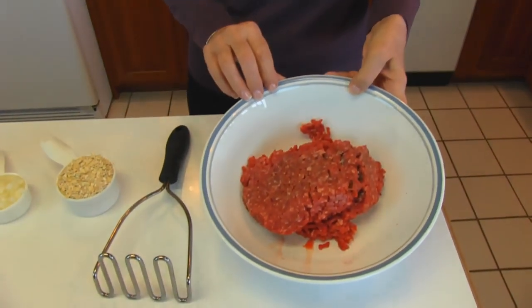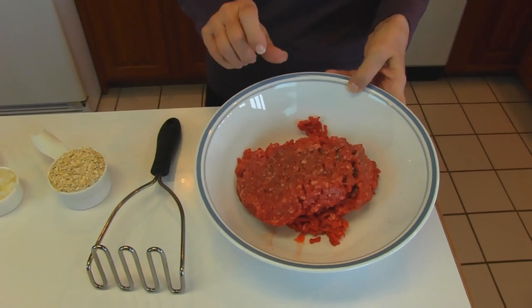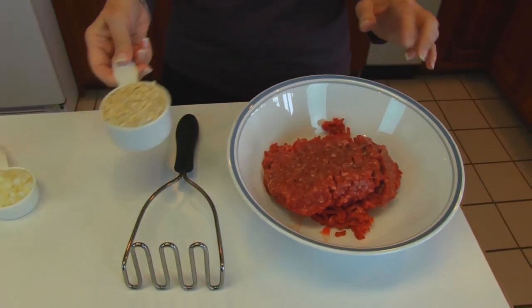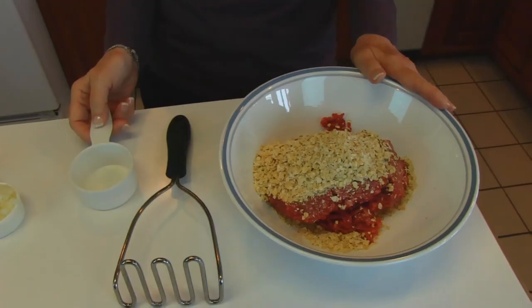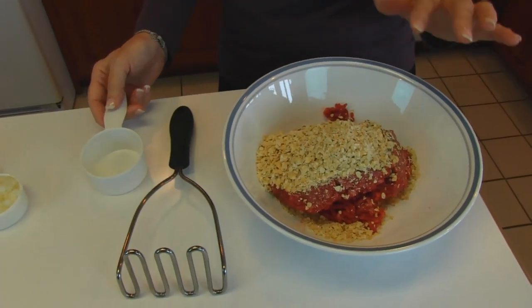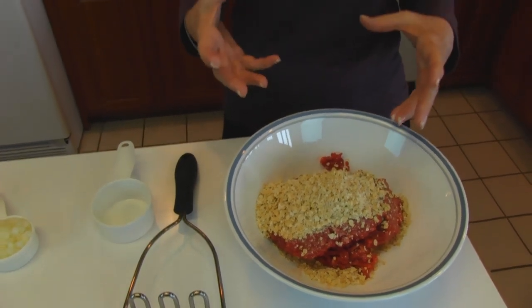What we have in this bowl is 1½ pounds of ground beef. Now this happens to be Laura's Lean, which is 8% fat. So we're adding in ½ cup of quick oats and that really helps because when you're making meatloaf or something like that, you want it to have a nice texture that is soft and juicy — and that's how the oatmeal helps.